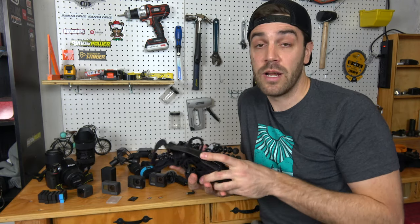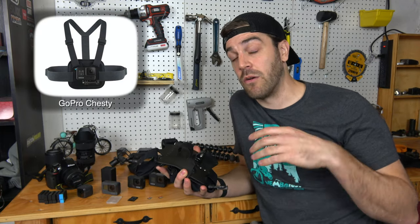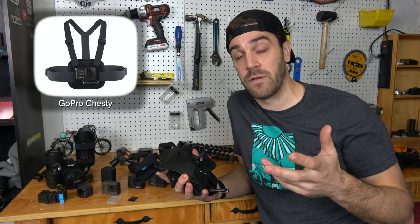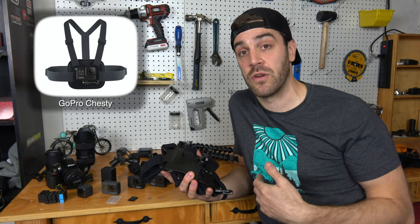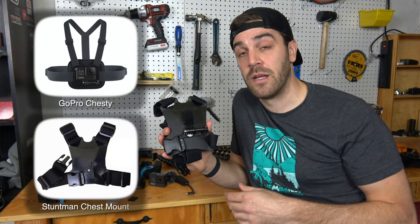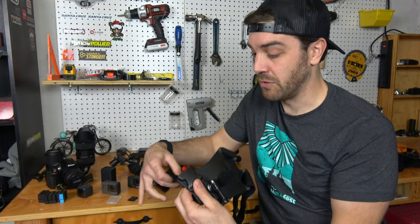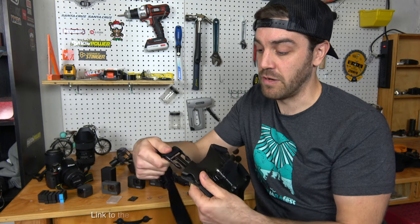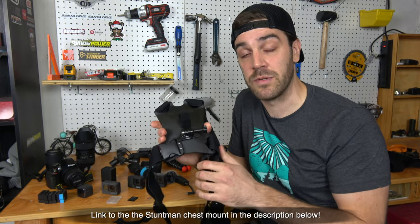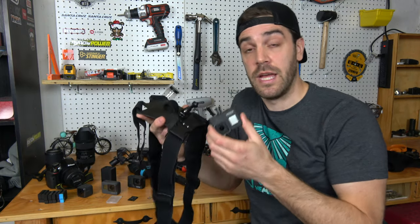A lot of people say helmet mounting is smoother, but with GoPro's new stabilization the chest mount is just as smooth with no external stabilization. For chest mounts you basically have two options: the standard GoPro chest mount or — my preference — the Stuntman mount. It has a wider plastic frame, a nice clip-in feature that goes over your shoulders and around your back, clips in tight, and keeps footage even more stable.